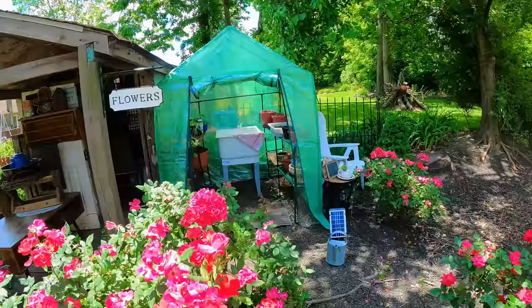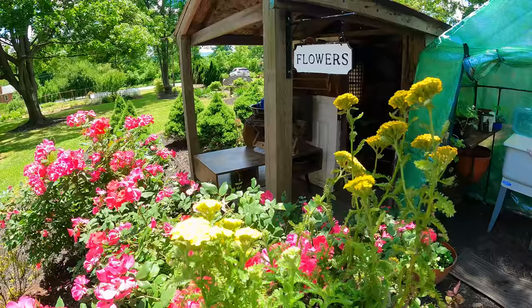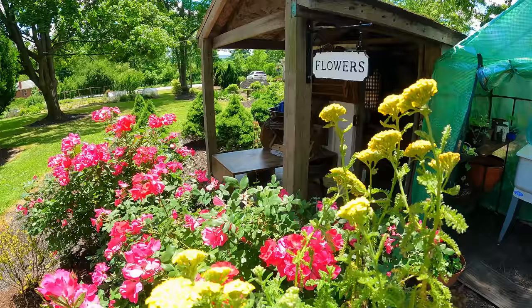This is the second greenhouse — as you can see, I'm starting to plant everything. This is a flower I wanted for years but they were just too expensive. I'm going to share with you a little trick on how you can get plants for a cheaper price. Let's go down to the garden and plant this.